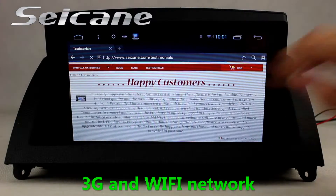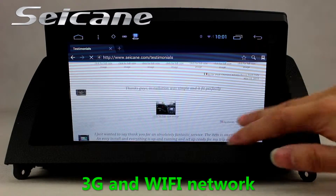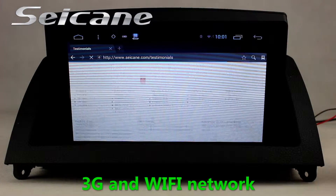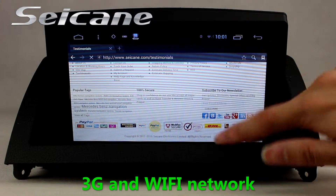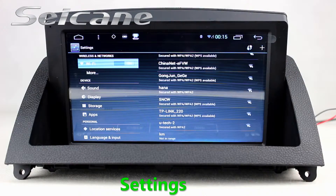Access the internet via Wi-Fi or 3G. You can set a Wi-Fi hotspot on your cell phone and connect this unit to your phone.